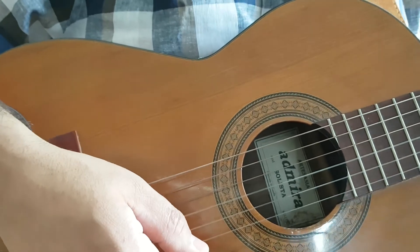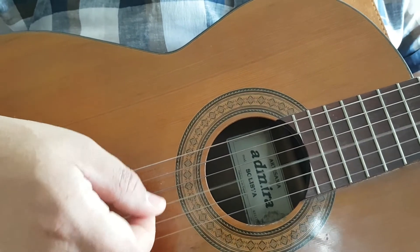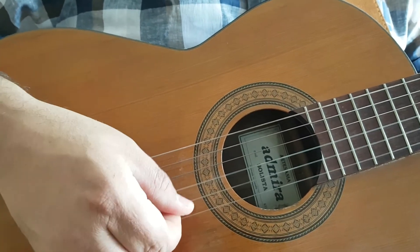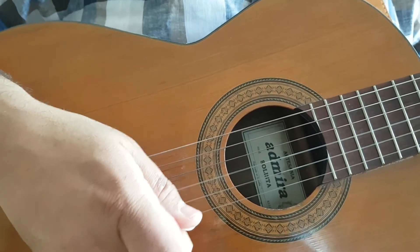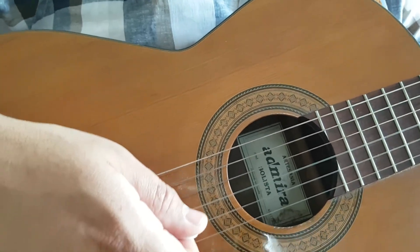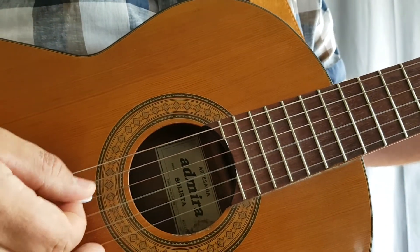For a G chord you'd start on the top string, then the third string - there's a big jump there. If you don't end up on a downstroke again, you know you've done a double somewhere. Keep your fingers anchored on the guitar so you don't have to look at your picking hand. Eventually you'll get to a stage where you don't need to watch this hand at all.